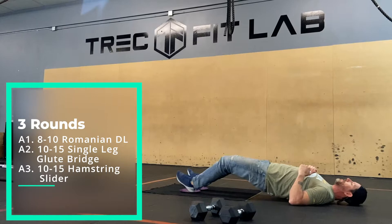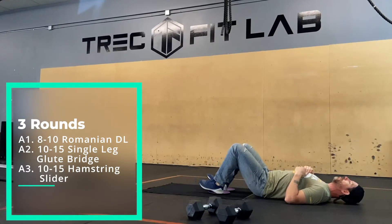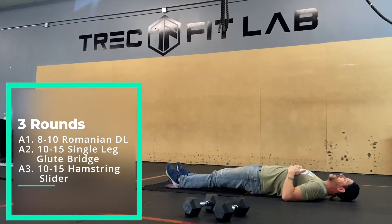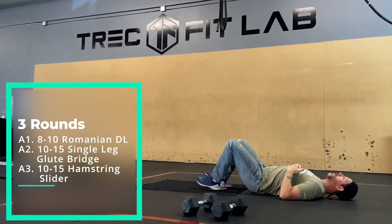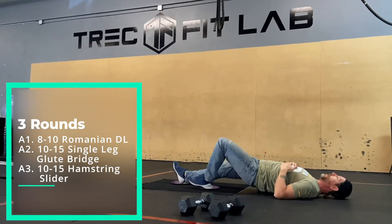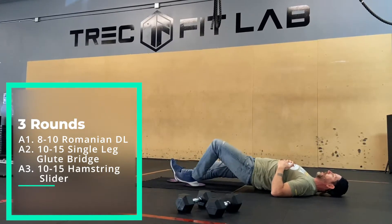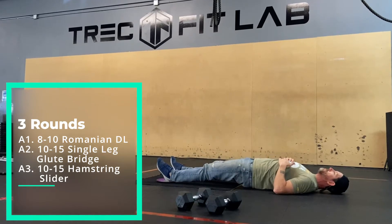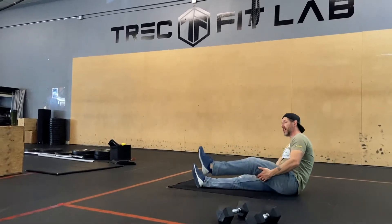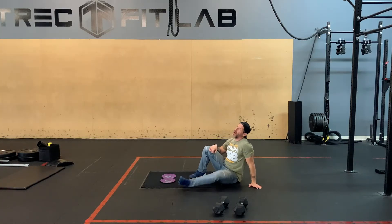If that's too difficult, you can come down, bring your hips up, bridge back up, go out nice and slow, then come back up. Or you can alternate one leg then the other leg going out and back up. Like I said, kiss your posterior chain goodbye — it's going to be fried.